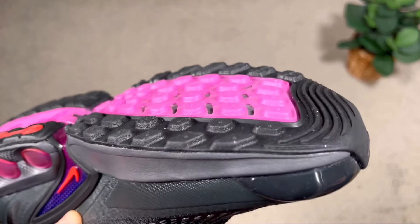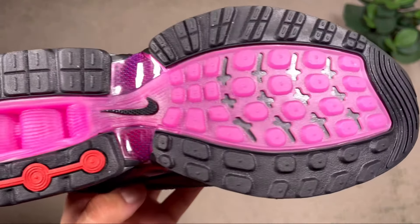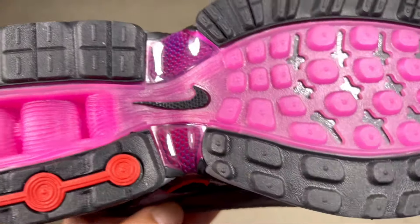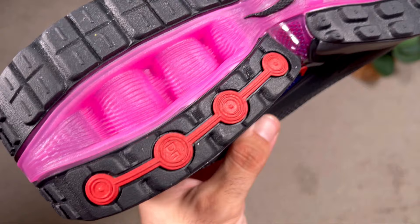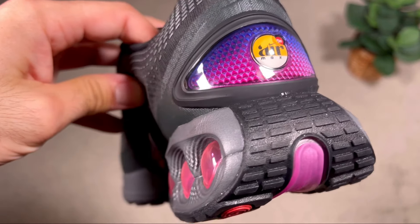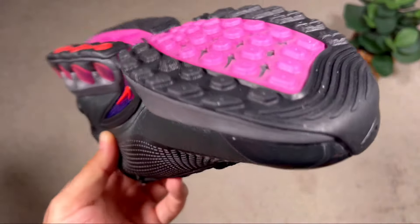The rubber outsole comes in black and pink, with a waffle pattern at the front and EVA exposed in a few places. In the midfoot there's a Nike swoosh alongside a carbon fiber-looking material. At the heel section the bubble is exposed in a semi-translucent pink material, and the back of the shoe covering the whole heel section honestly looks like a snowmobile from behind — the design is quite nice overall.